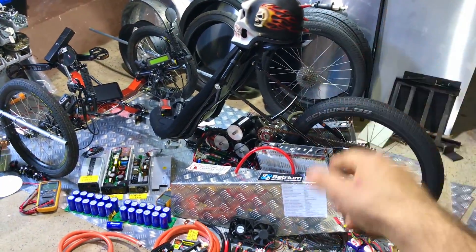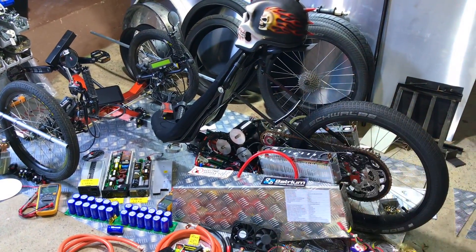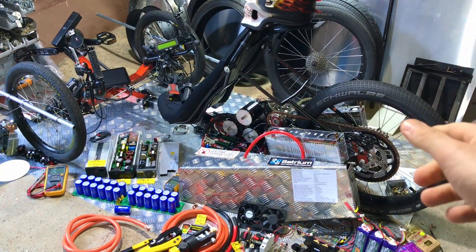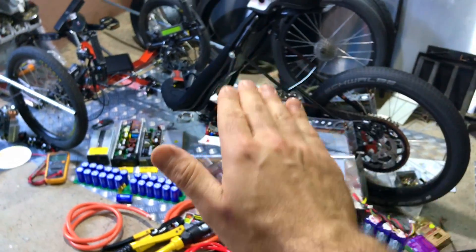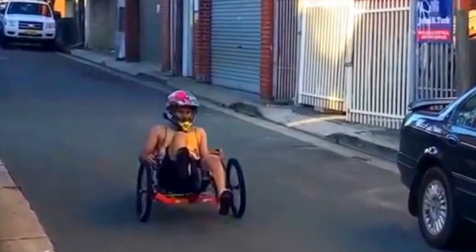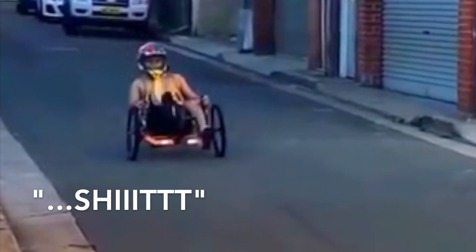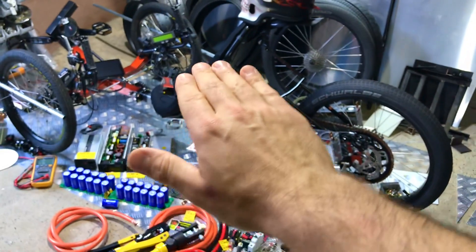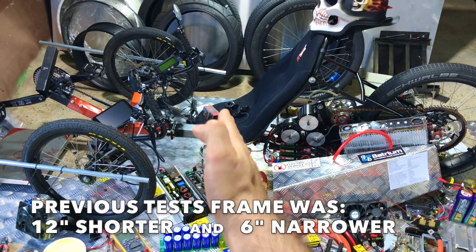My full throttle experience with this trike was actually something a bit too crazy. When I went full throttle, all I had was the rear of the trike going totally out of control — 50, 60, 70, 90 km/h — and the trike is still dancing on the road. But before, this trike was actually a lot shorter.